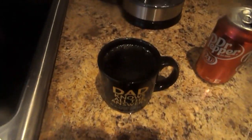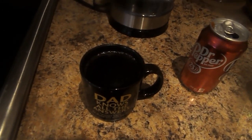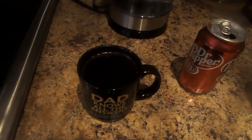And there you go. Here's your Dr. Pepper Cucumber Melon. Enjoy it, taste it, and drink it.